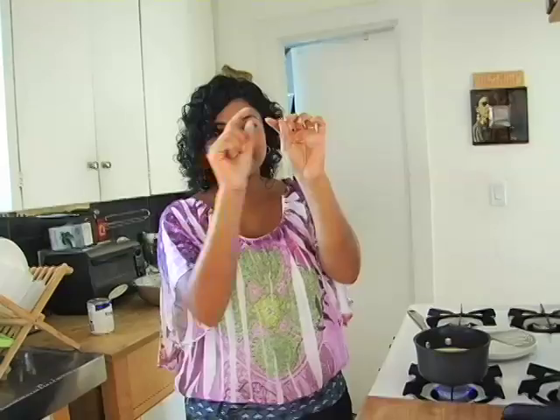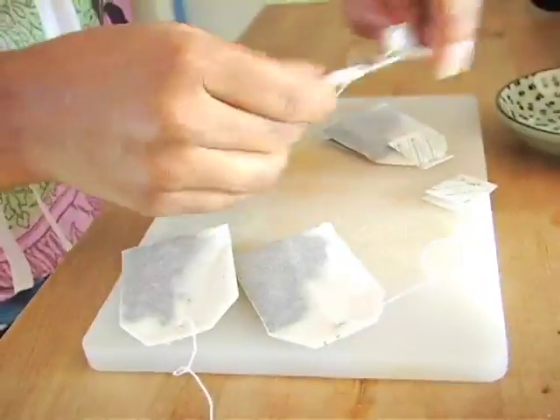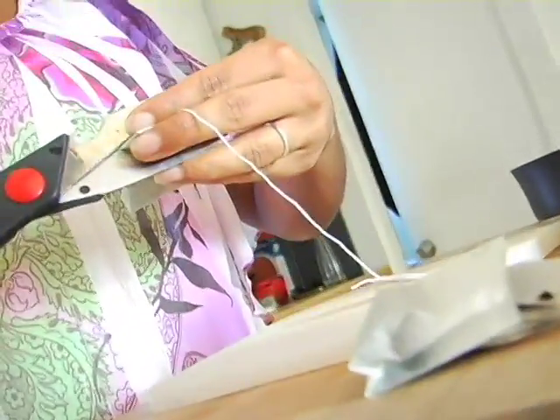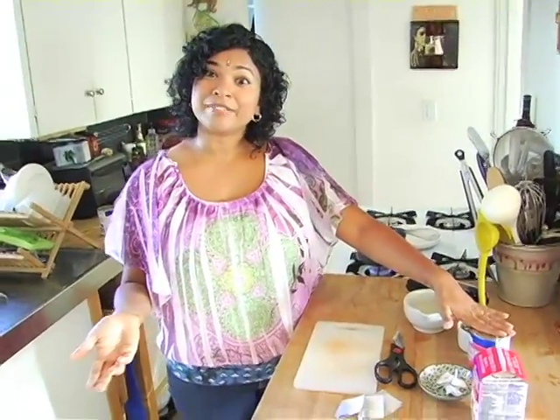I'm going to warm this milk up a little bit until you get tiny little bubbles around the perimeter of the pot. In the meantime, I'm going to grab four Earl Grey tea bags and chop the tops off. This is the easy version — it's also an incredibly sweet version because the condensed milk is really sweet, but that just means you'll eat less of it, so I'm completely helping you out!